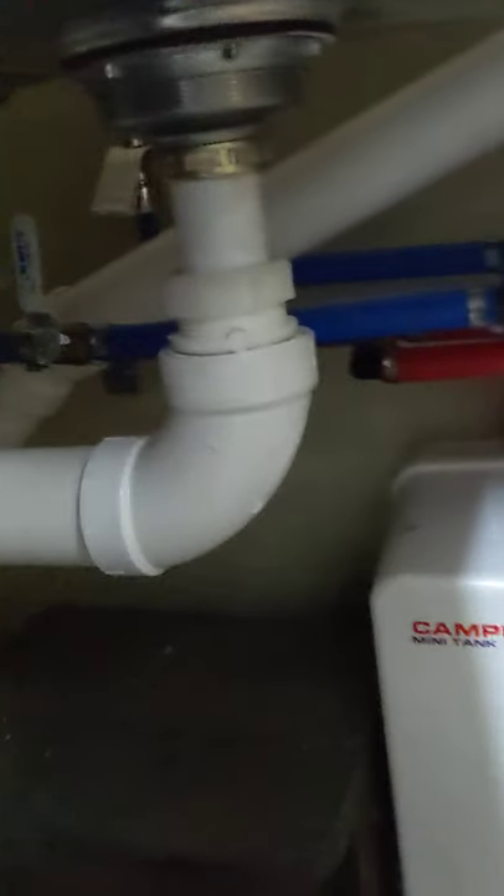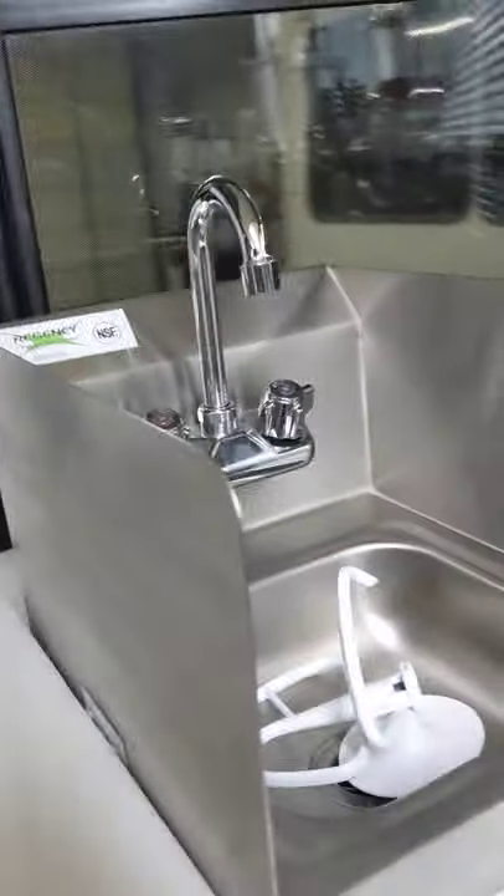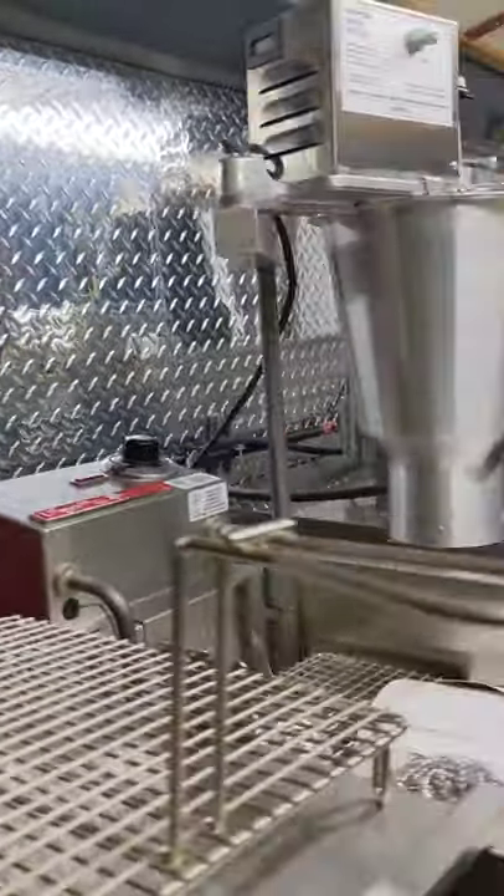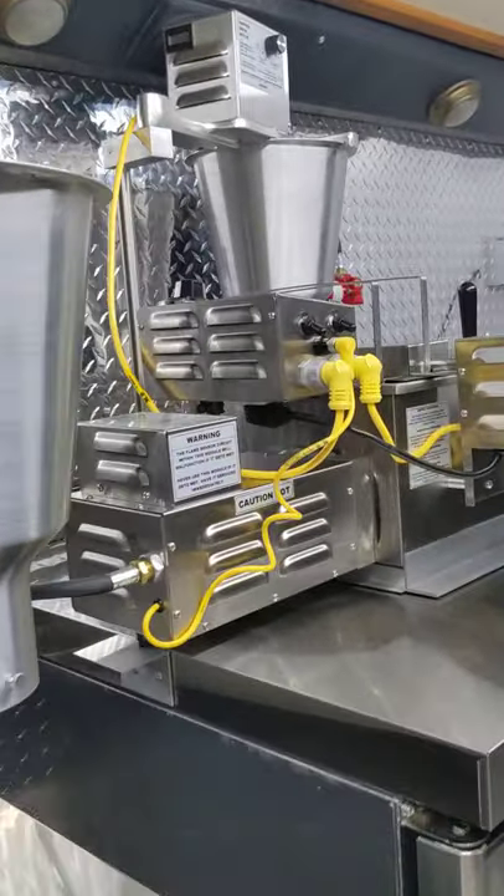Everything's piped two inches, so we've got the hand-washing station. We ran our breaker panel in here — that's the switch right here for their water pump and their hot water heater. And there's where our propane came in; it runs across and over to their propane donut maker.